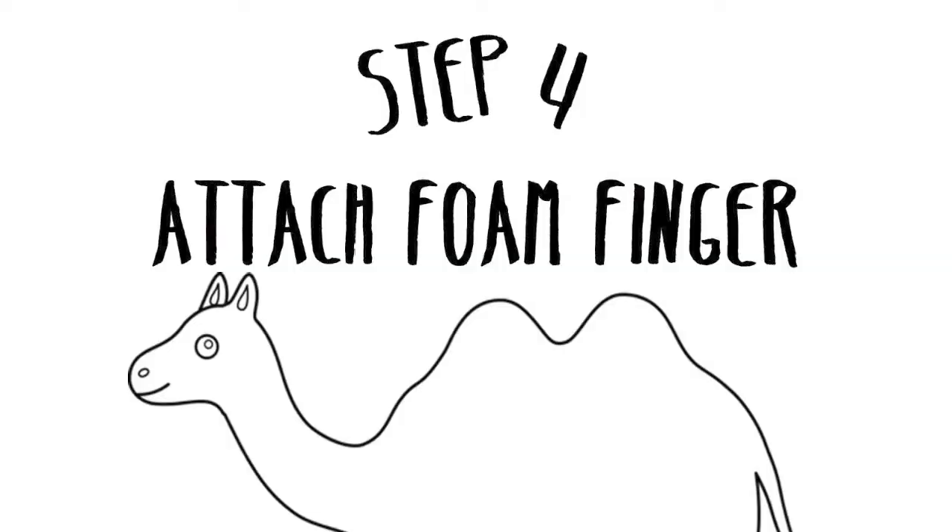Step 4: attach foam finger. The staples don't quite cut it here, so I suggest using duct tape. Quack quack life hack! Now, when you get to the Super Bowl, you want to find a seat with a back so your finger has some support — otherwise it'll go limp. I just have my husband prop me up with his hands. He's got my back. Literally. And my front.